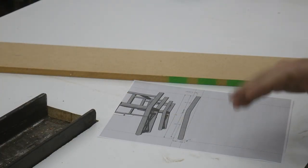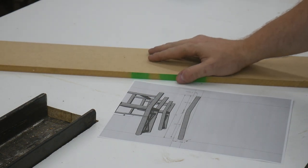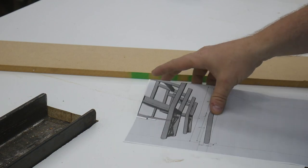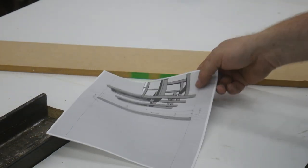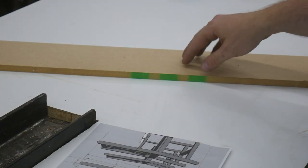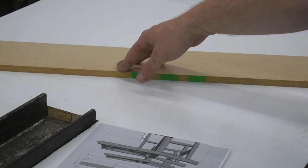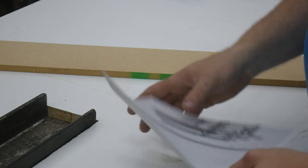While the glue sets up on those leg blanks, I'm going to take this piece of half-inch MDF and a template that I printed off from my actual SketchUp drawing, and I'm going to lay out the pattern for the rear legs and the back of the seat. Let me just show you.